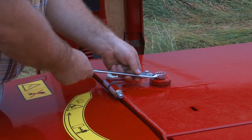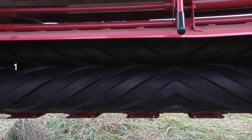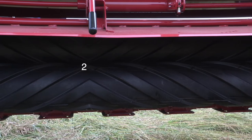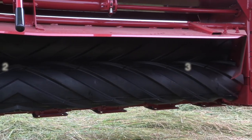After adjusting the roll gap, assure the rolls are parallel by re-checking the gap in three locations along the roll surface. It's also recommended to turn the roll 180 degrees and re-check to assure proper adjustment before re-locking the roll gap bolts.